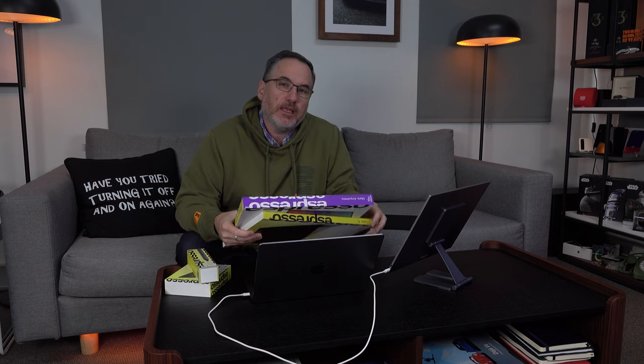An Aussie company with a great product — that's Espresso and the Espresso Display. We looked at the original last year, and now the second generation learns a lot from what they heard from users and takes portable, simplistic displays to the next level.